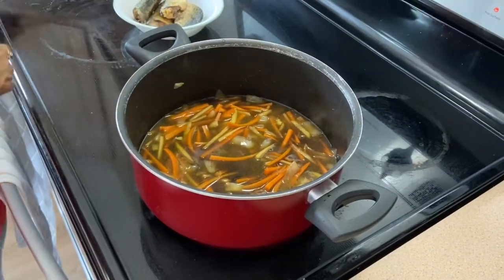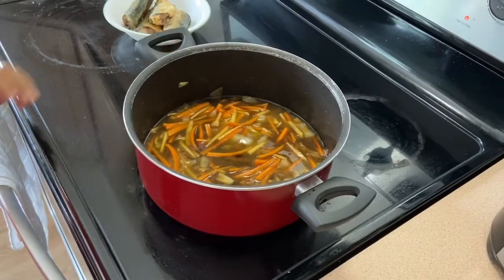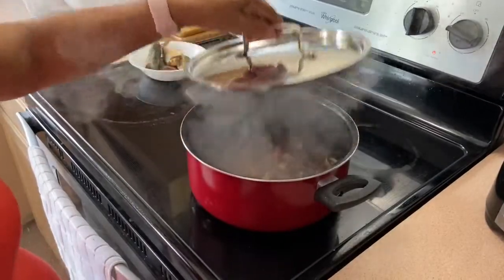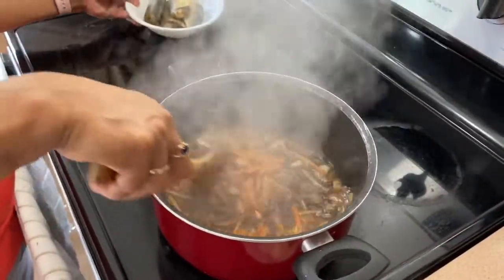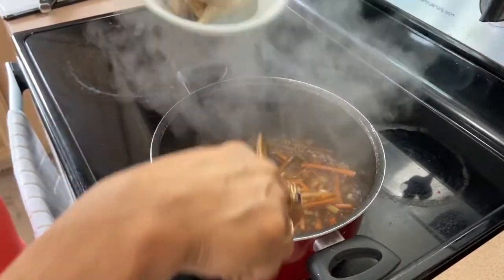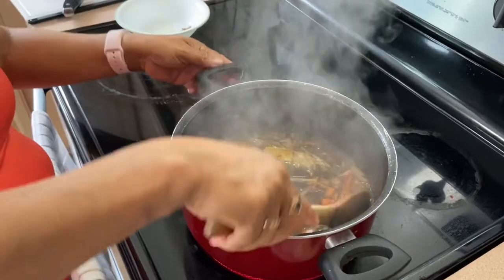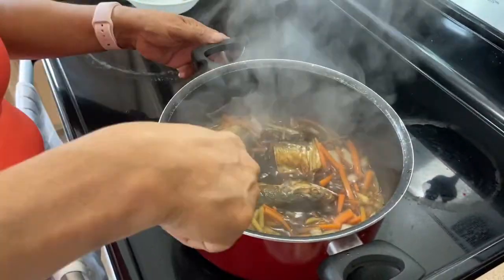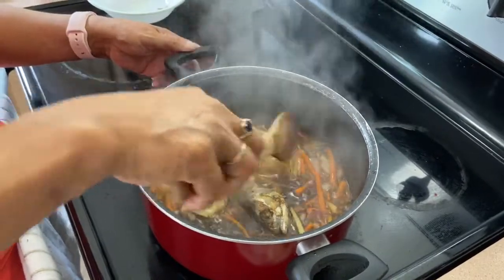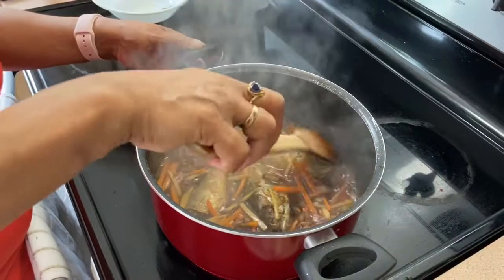Let it boil for a minute, and then put the fried fish. It's boiling already, so it's time to put our fried fish in. And then let the soup absorb into the fish. Wait for one or two minutes.